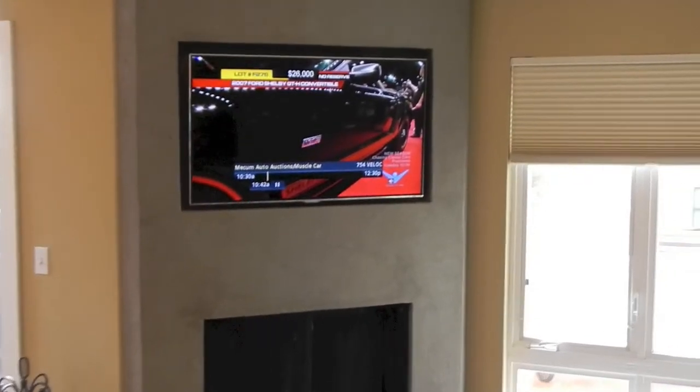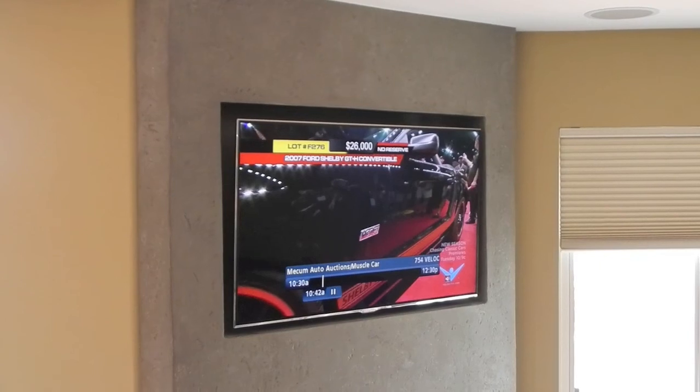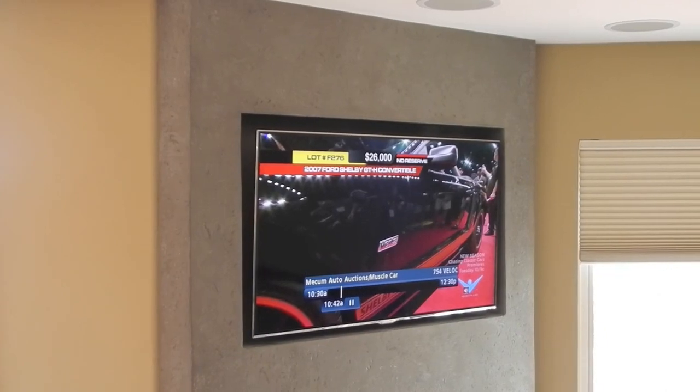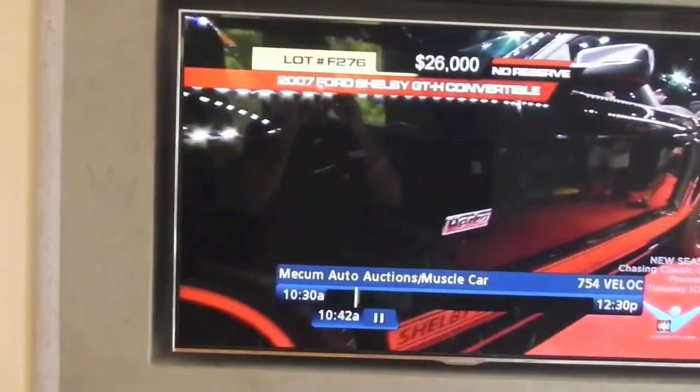In this project we're using a 46-inch Samsung Ultra Slim LED television, and it's recessed in a pocket that was actually made for this television. It's a great looking TV — very bright and vibrant, great for very bright rooms.